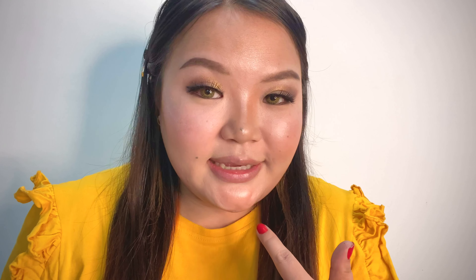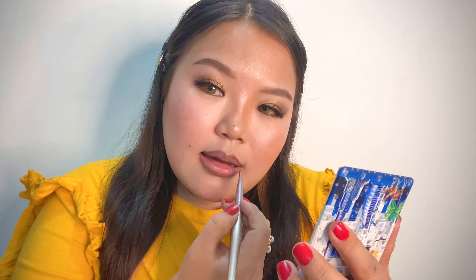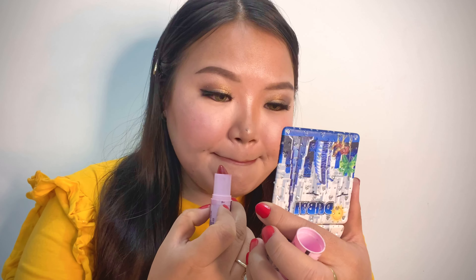Now we will contour with this palette. I'll apply the palette and try it out. Now we are going to put concealer on the eye area.